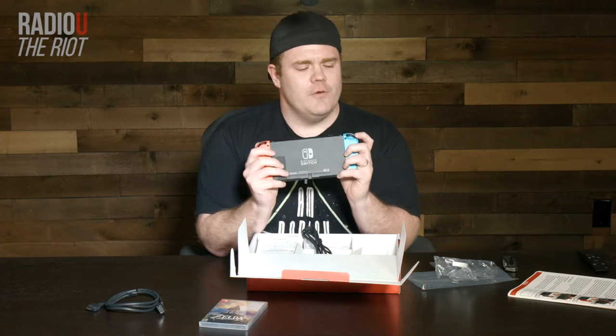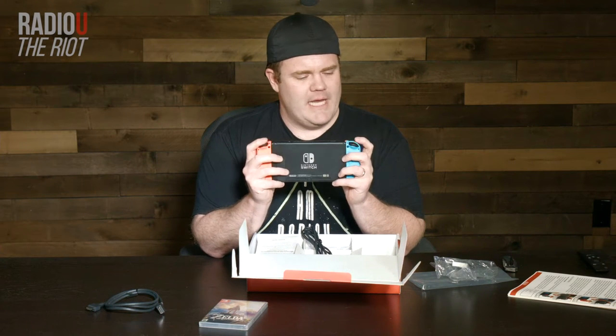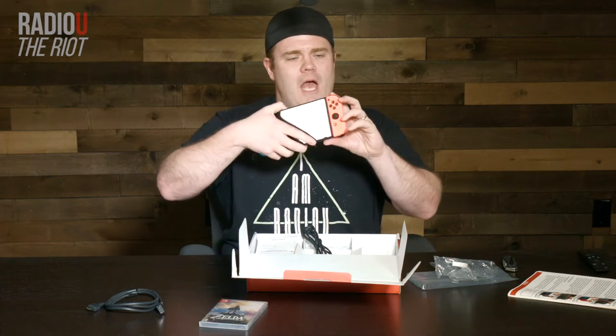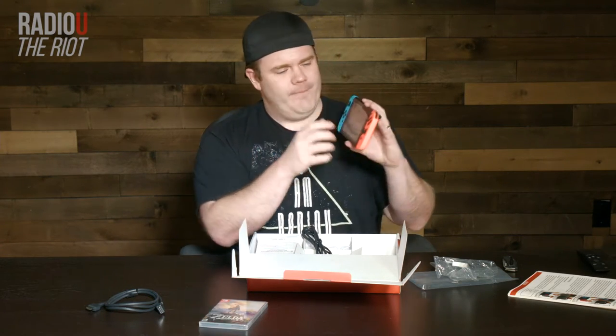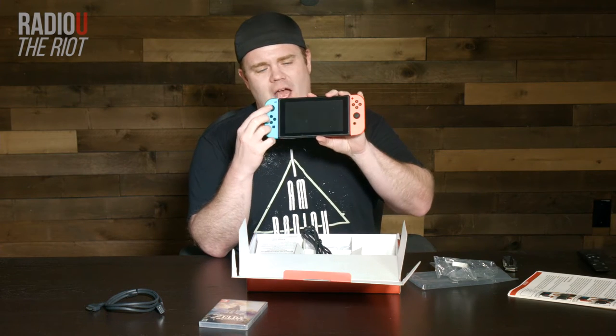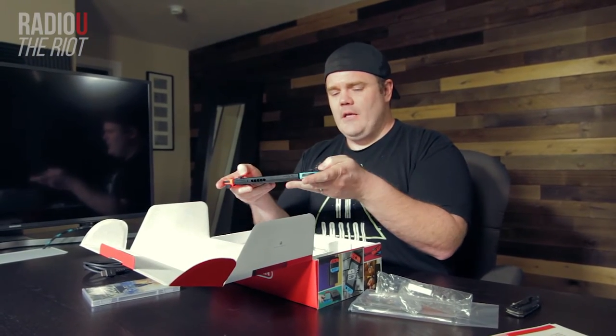You've got a ZL and a ZR button down here, and then you've actually got the standard kind of shoulder button — so you've got two buttons there. Face buttons on each side. Then you've got the sticks, which click in right there.